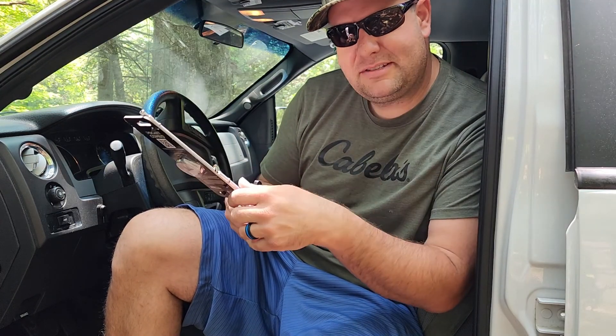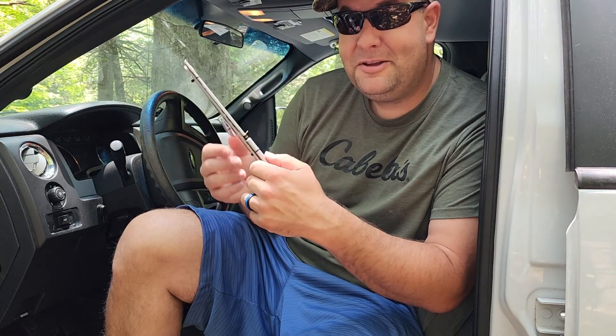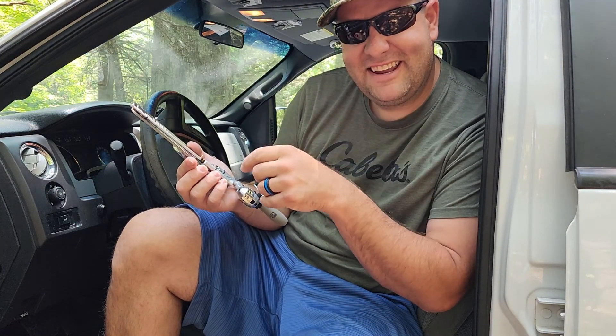Thanks for watching. Like, comment, and subscribe if you haven't already. Thanks for the support. Who knows, maybe we'll even do a catch and cook on this bad boy. Enough chitchat — let's get out there.